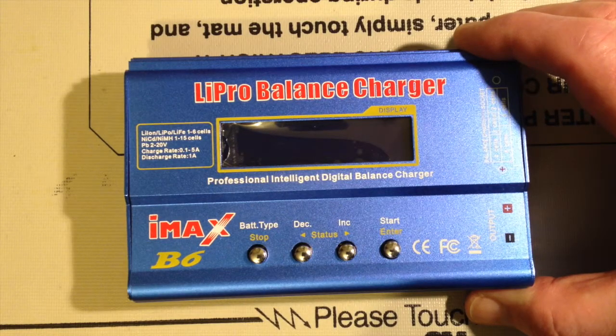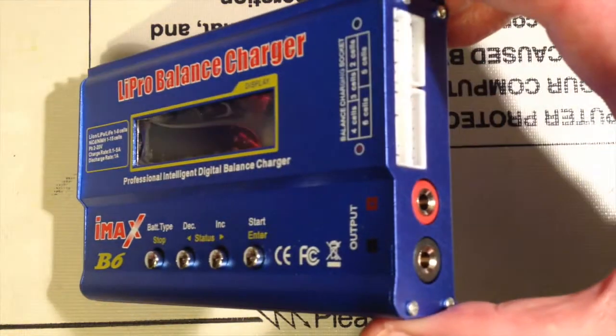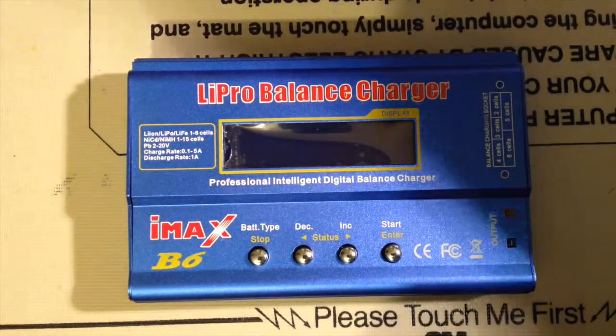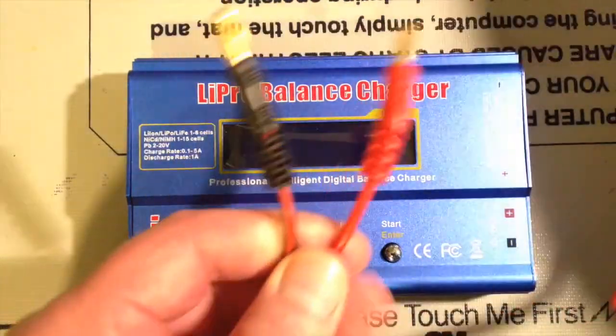Hi there, this is FixedIt. This is the charger I've chosen for my ICB charging project. It's an IMAX B6 and it can charge NiCAD, nickel metal hydride, or lithium batteries, and you get a whole series of cables that come with it.